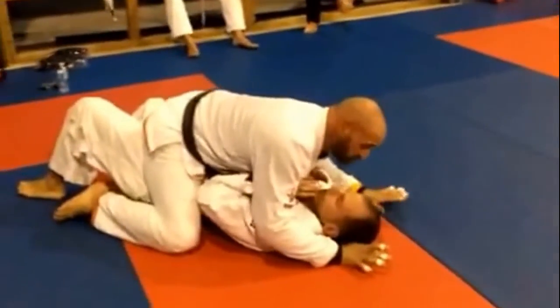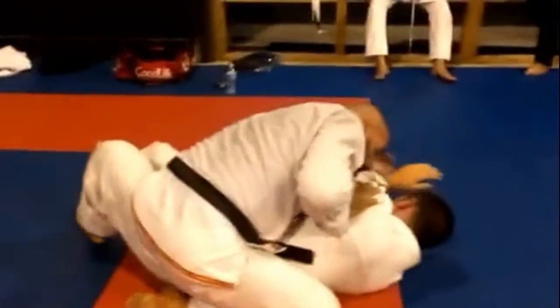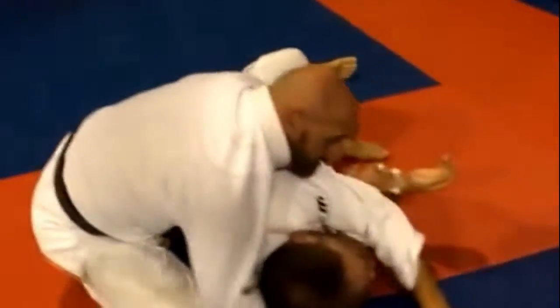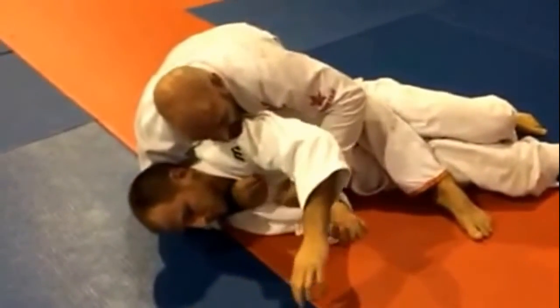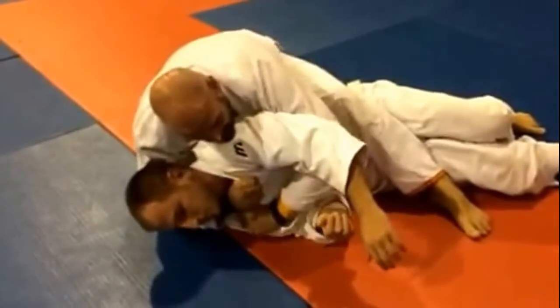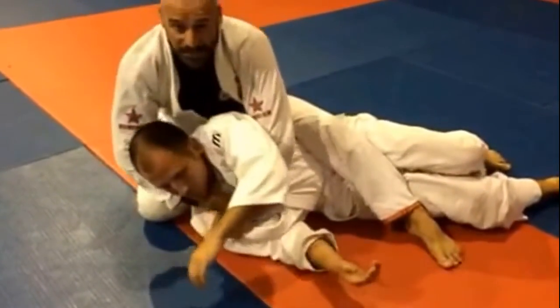Just remember: when he goes to his side, you're going to flow with him, whichever side he chooses. Fist on the arm — this has to come underneath. Flip this, cut. Now I have the double lapel. From the double lapel, I'm going to press flat and cut like so.